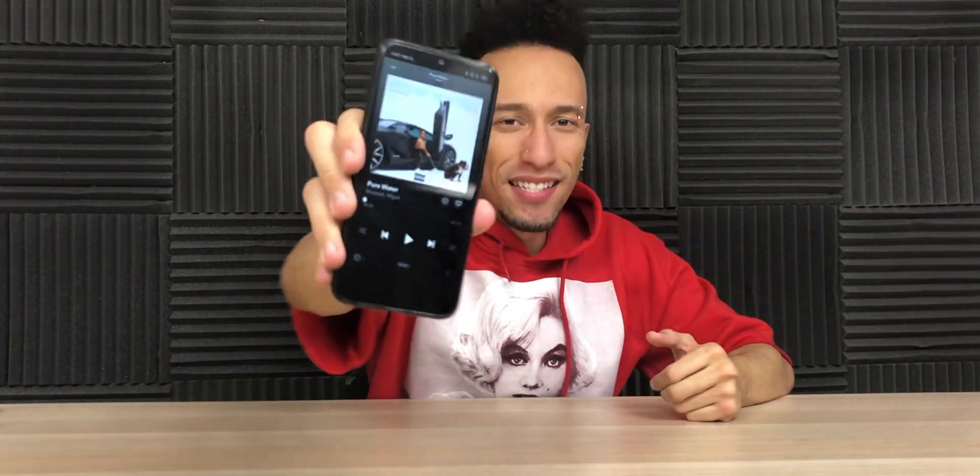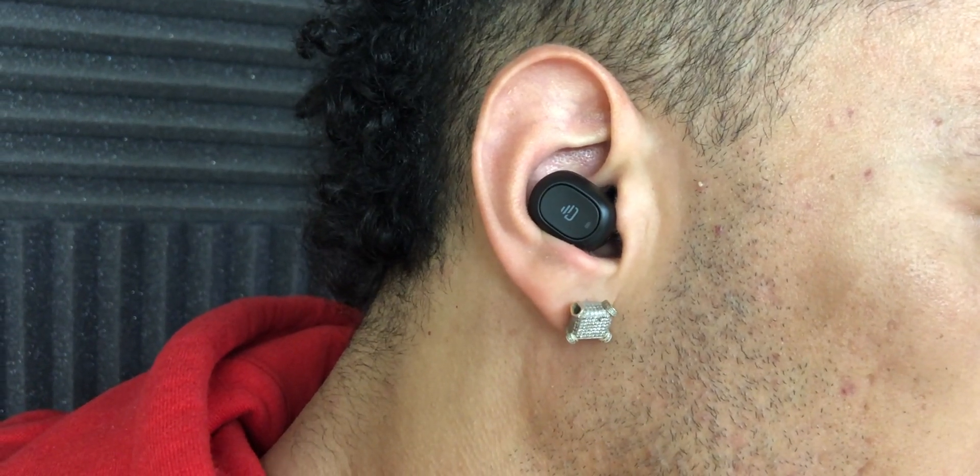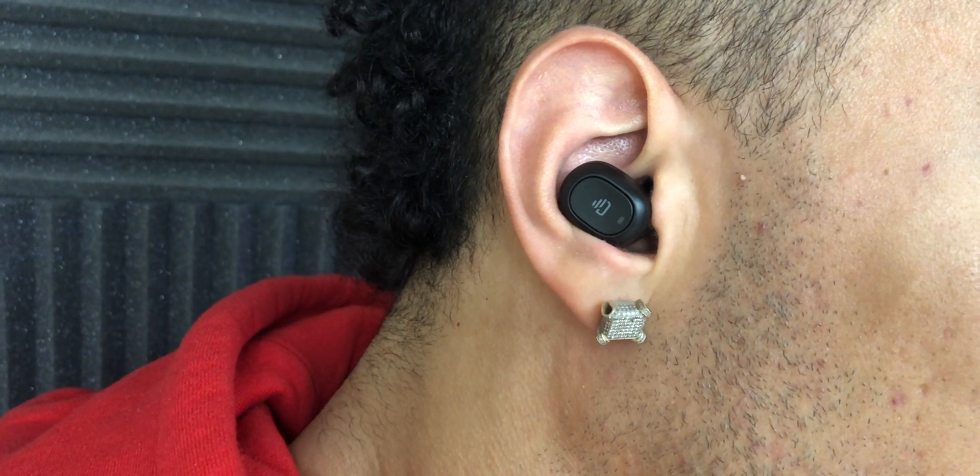Now that that's done, let's see how they sound. And they after me — listen for noise leakage at maximum volume. Now let's test audio and video latency. Now let's test phone calls. Can you hear me? How good can you hear me? It sounds normal.